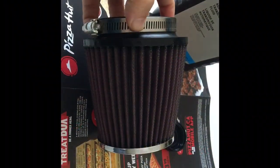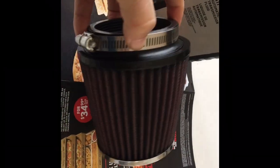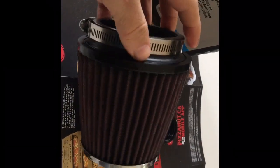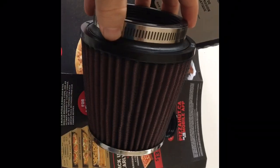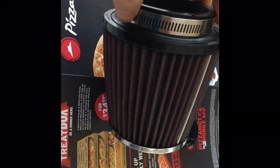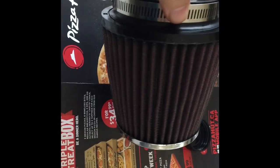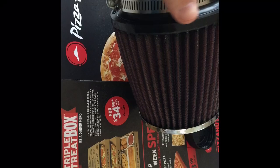So now this is what it looks like all done. It looks like a K&N filter that you buy out of the box — it's got that kind of red-brown look.